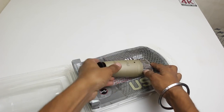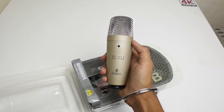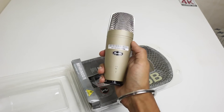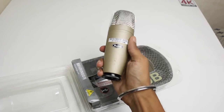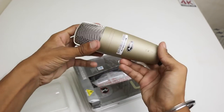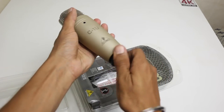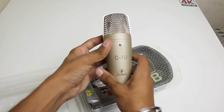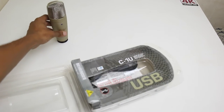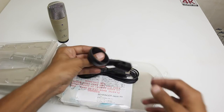Here is the mic — the top of the thing, the main star of the show. Let's take that out; it feels pretty solid. There are some tags on the back, and here is the USB cable. This part goes in, and this piece is for mounting it on a mic stand.